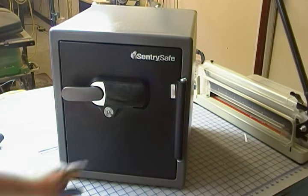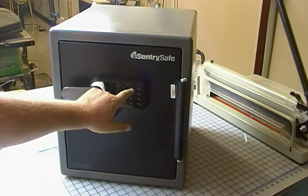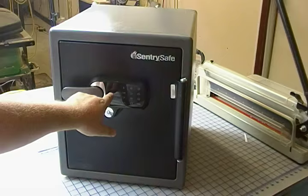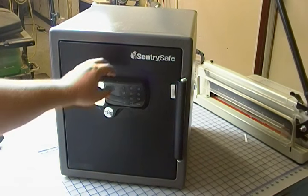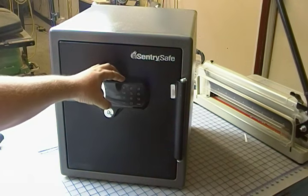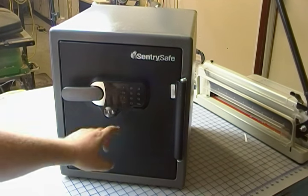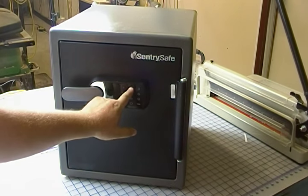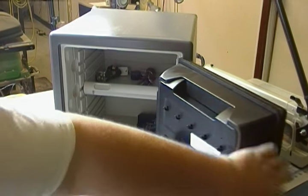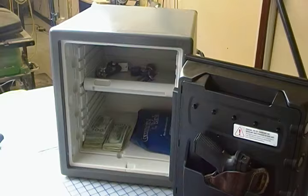Let's go ahead and unlock that. I'll type the code — I got the code wrong. See, it actually flashes error there. Let's go ahead and type the code correctly. So there you go, nice little safe.